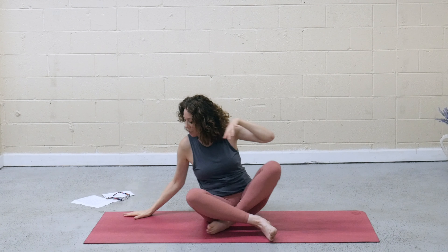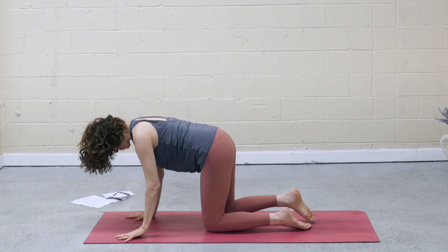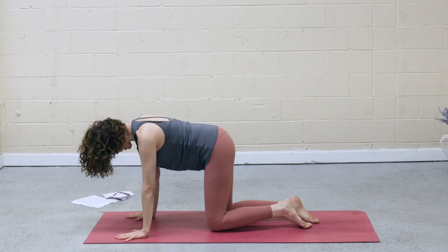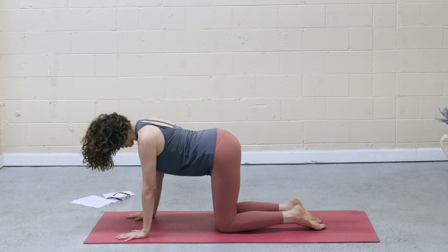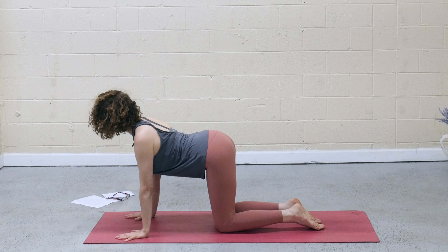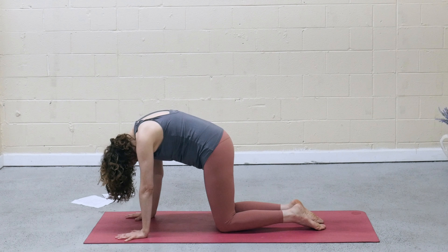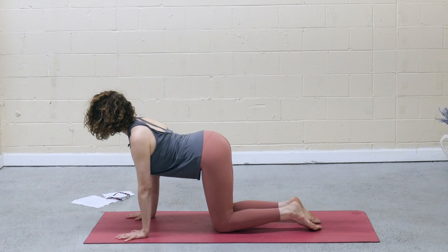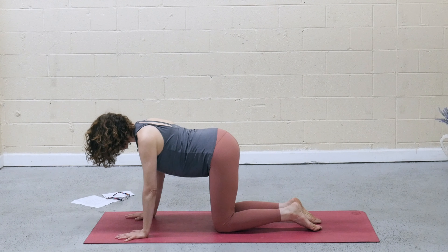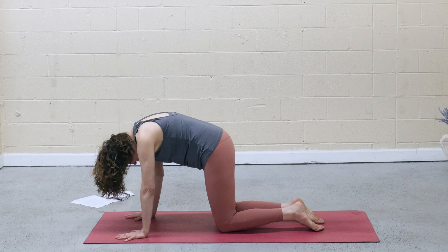Make your way forward to tabletop position. Align the joints — shoulders stacked over wrists, hips over knees. Inhale, drop the belly, lift the heart, lift the tailbone for cow. And then exhale, tuck and round. Two more just like that. Lengthening the spine forward and up, pressing back into the hands and thighs. One more.